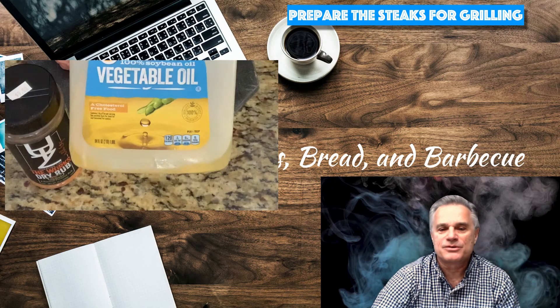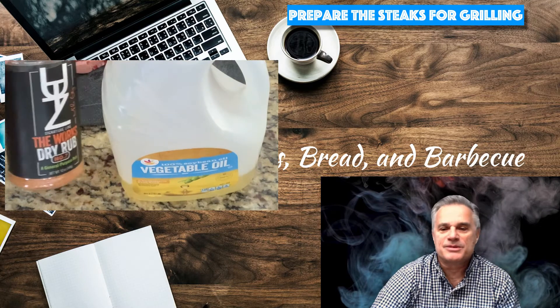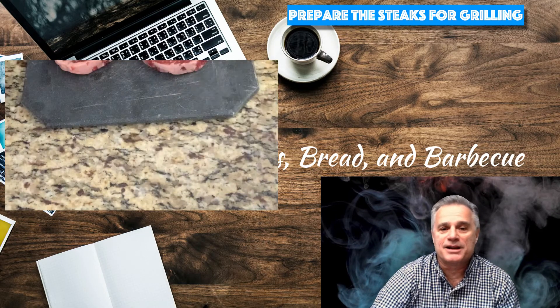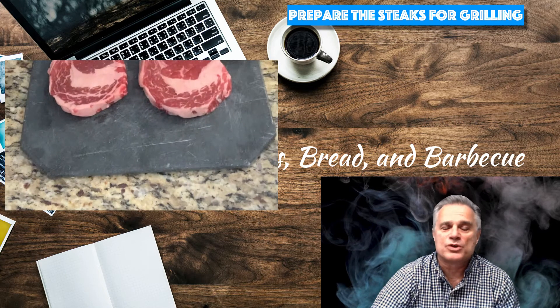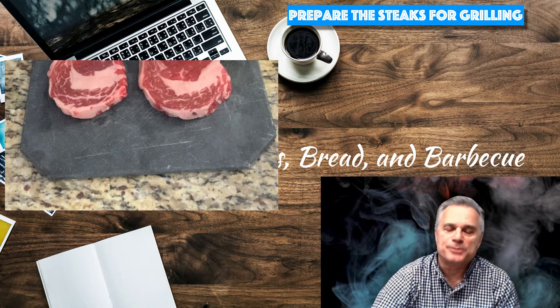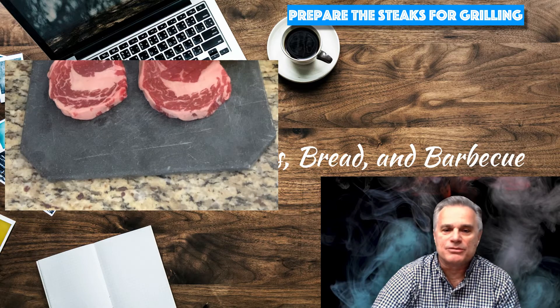Now I live in the snack food capital of the world in Hanover, Pennsylvania, famous for Utz potato chips, Snyder pretzels, and a variety of other snack foods. Utz makes some really good dry rubs, and I'll leave a link to their rubs in the description below.